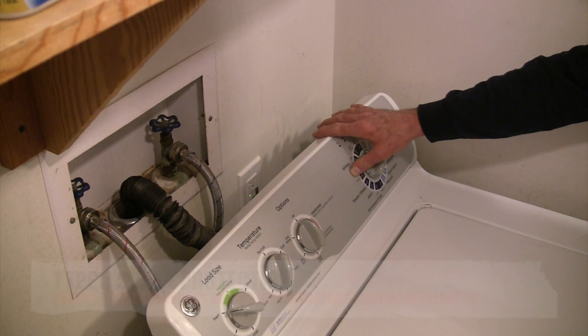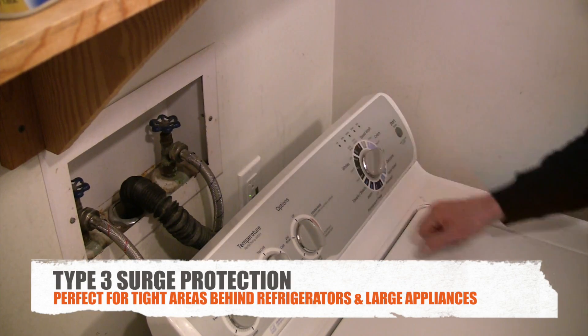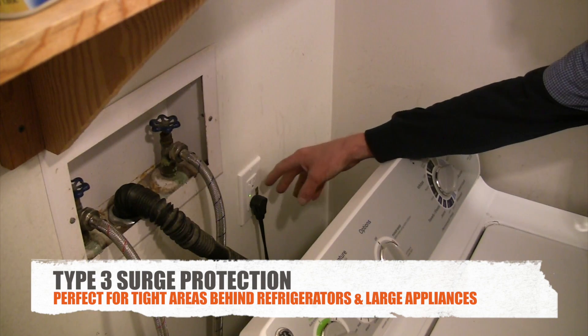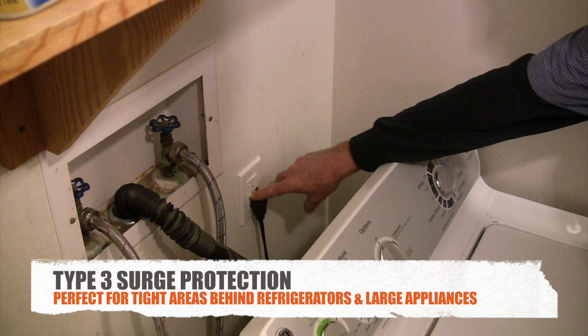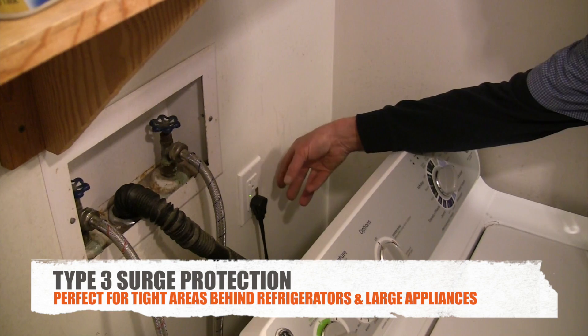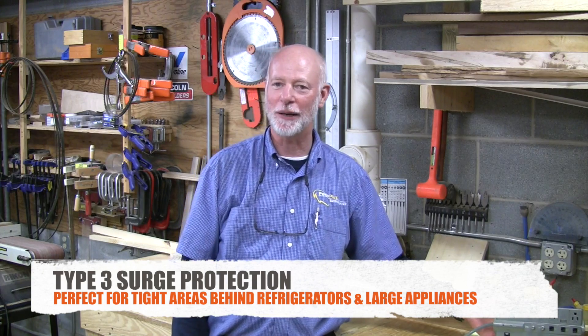Type 3 hardwired surge protection is awesome in spots like this where it's not ideal to use a plug-in surge protector strip. As you can see, it's really tight behind the washing machine, so you hardwire it in. You don't have to worry about it. It has a green LED indicator showing it's working. This particular receptacle also has an alarm — if it takes a surge and goes out, the alarm sounds to let you know it needs to be replaced. That alarm can be silenced once you're aware of it.